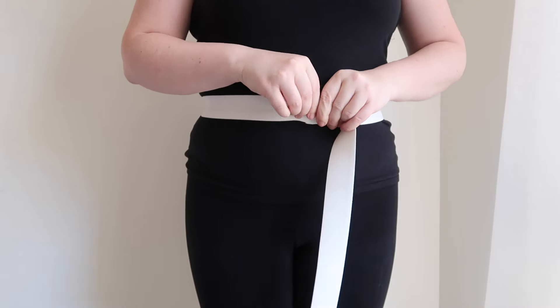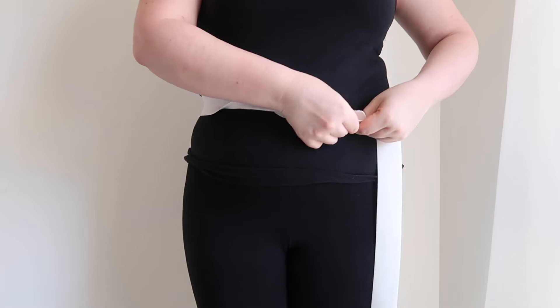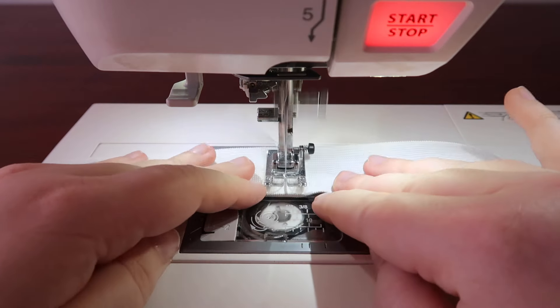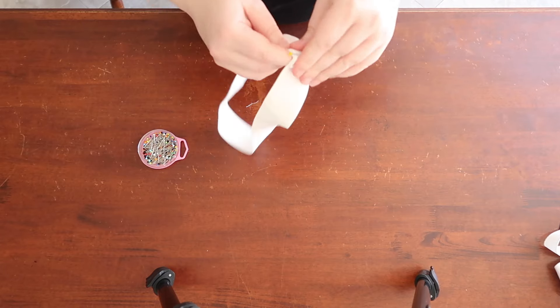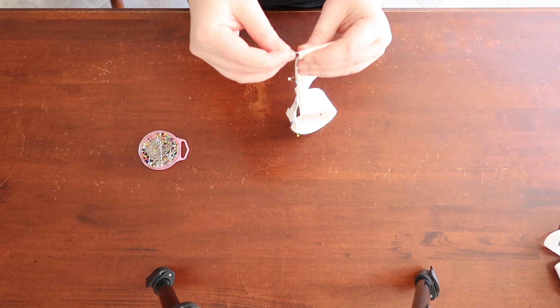Next, measure out your elastic. Make sure it's firm around your waist but you can still get it over your hips. Cut that to size and then sew the ends together. I like laying the elastic on top of each other and going over it about 3 times to really secure it. With the elastic, do exactly the same thing you did with the channel and place 8 equally distanced pin markers.